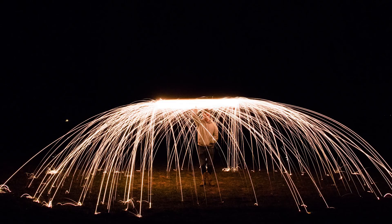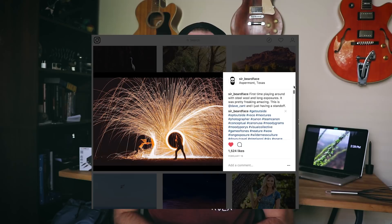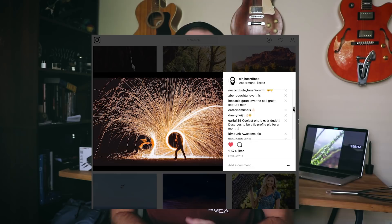If you are a budding photographer or even an experienced photographer who has never played around with this before, it is a must at least one time in your life. It comes up with the coolest images you could ever imagine and you just got to try it. Check out my Instagram — people were asking me how did you take that photo, what did you do. I just did what I saw other people doing and I'm going to show you how to do it so you can go do it. Pass along the love.